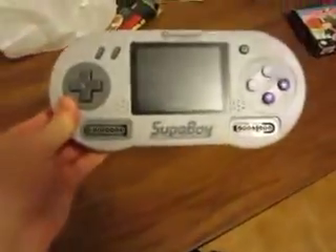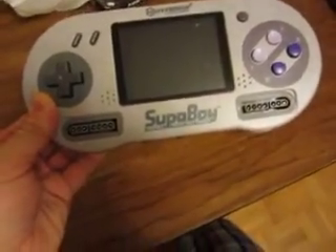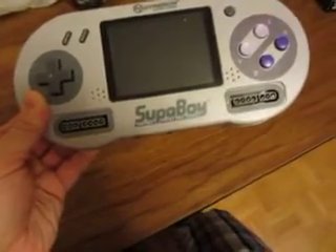Alright everyone, I'm back once again and I've got another video here for you. This is a bit of a surprise video, and what I'm going to show you is something you may or may not have heard of. Now, a Superboy — it's a portable Super Nintendo Entertainment System.